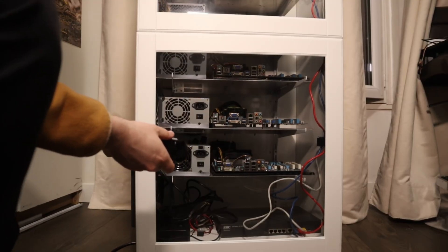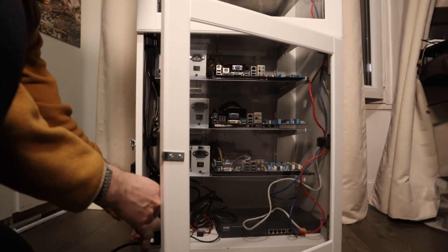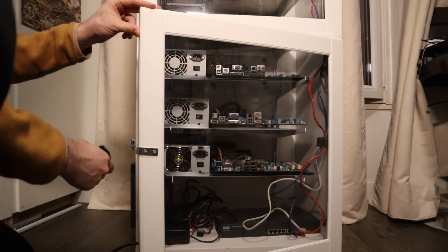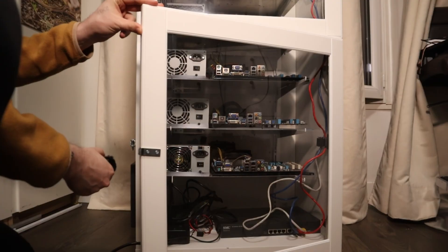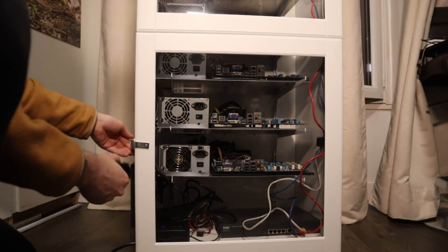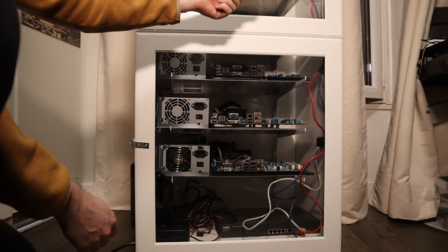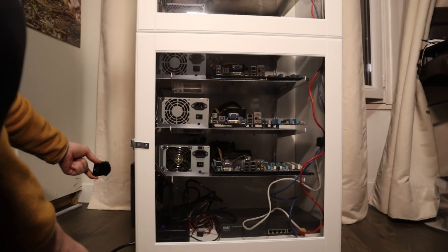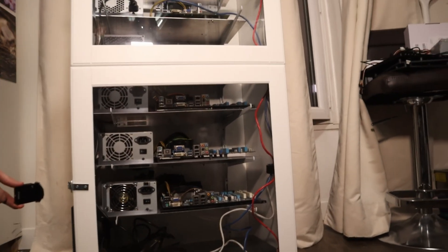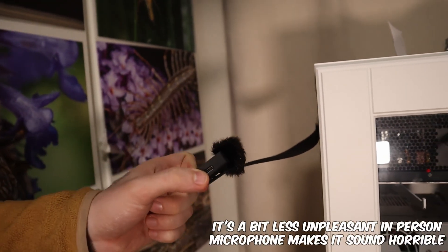And finally, just before completing, here is the audio test with everything set up. I wouldn't want to sleep with that around — that's absolutely certain — but it's a good starting point and I can use it as a reference for the next update.